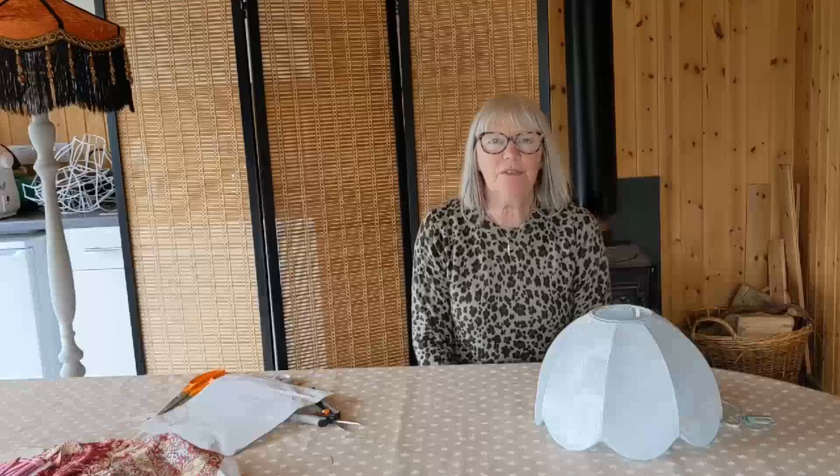Hello everybody, welcome to Susan's Crab Cabin for another tutorial on lampshade making. Today we're going to do something a little different because lots of people have asked me to show them how to make a lampshade that doesn't require any sewing.